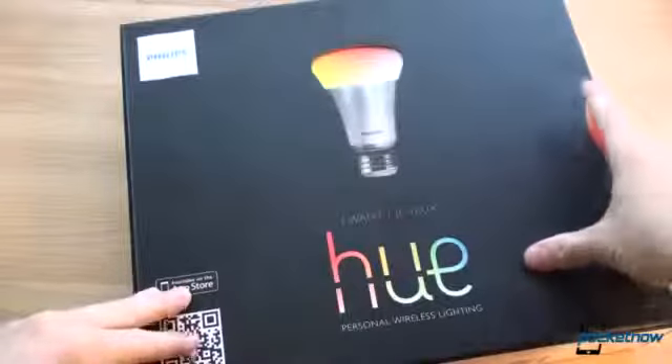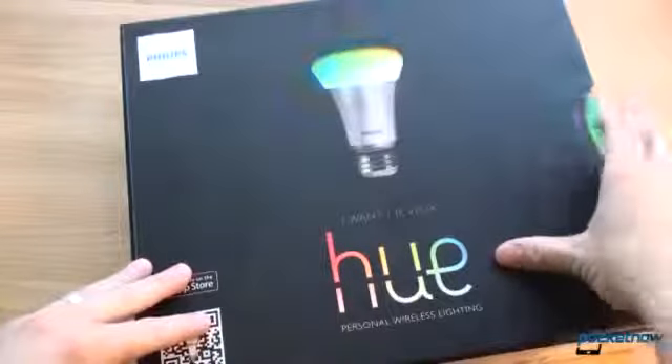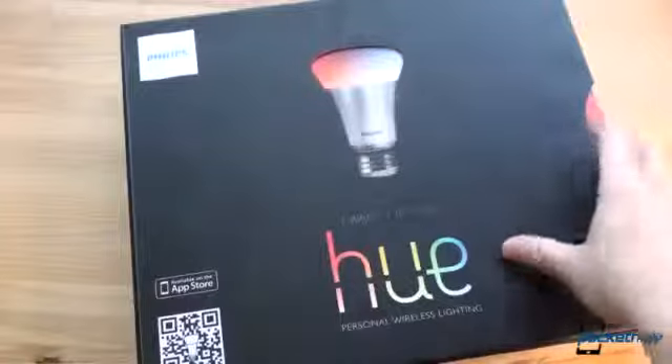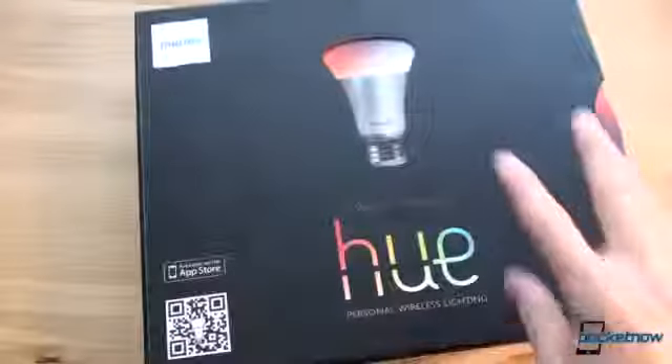But not only that, but the bulbs, which are LED bulbs, which last for a very, very long time and are very power efficient, can change their color to 16 million different colors, which seems crazy, but there are a lot of really interesting possibilities. And we're going to talk about that in a minute, so let's take a look at what we have in the package.